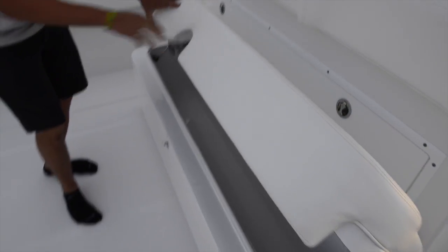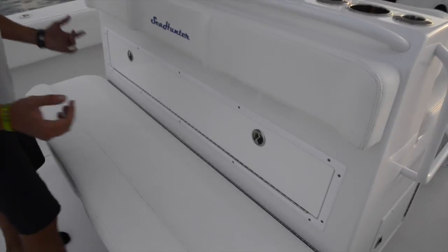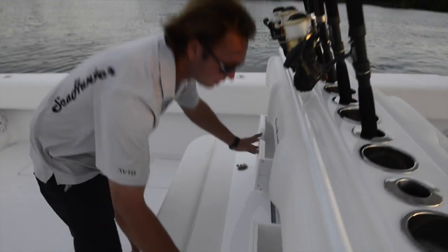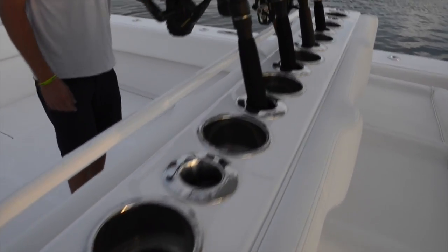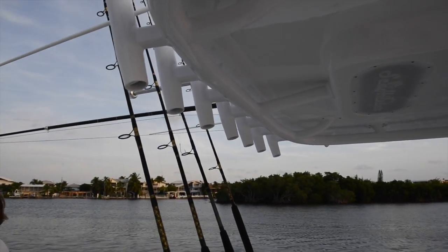There is a nice cooler underneath that seat, or tons of dry storage. Directly on the backrest of this seat, you have tackle storage — nice large drawers for sinkers, leader, miscellaneous items, and tackle drawers as well. You have rod storage and rocket launchers across the back here, making it very easy to rig a bait or one rod for a pitch bait.